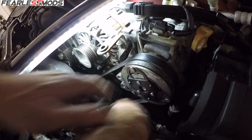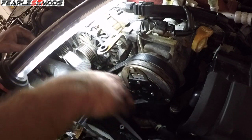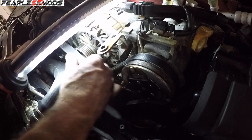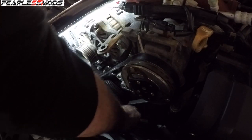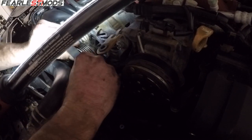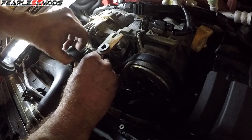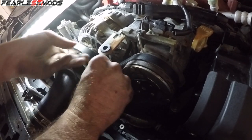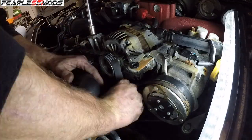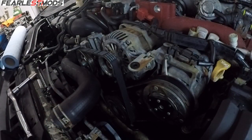That looks good. Now let's get the front side belt on — this one is much easier, just like the one we took off. It just keeps going down and I keep needing it to go down. There we go. We're liking the lock. Now let's get this stuff back on. Belt job complete.